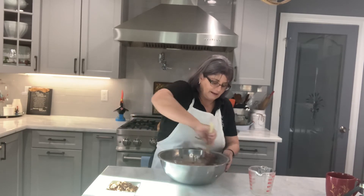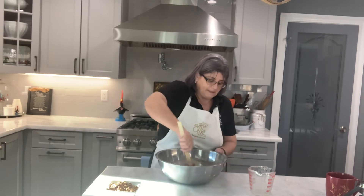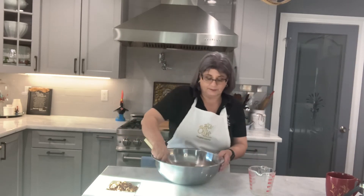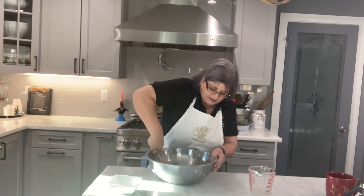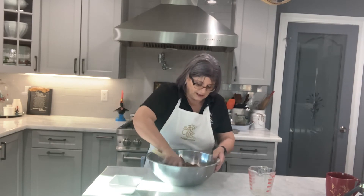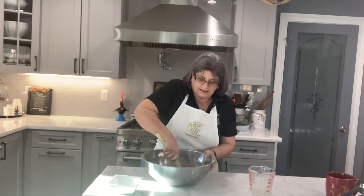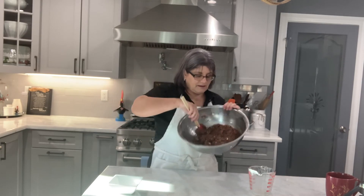We bake it and then cut it, then bake it again to dry it out. Most biscottis don't have butter but I put butter in mine because otherwise they're too hard and I don't want to break my teeth. I'm going to add my toasted almonds and mix them in. You get the taste of the almond, then there's a little almond extract, the vanilla enhances the chocolate, and then that espresso. It comes out as a thick batter, and that's what you want.